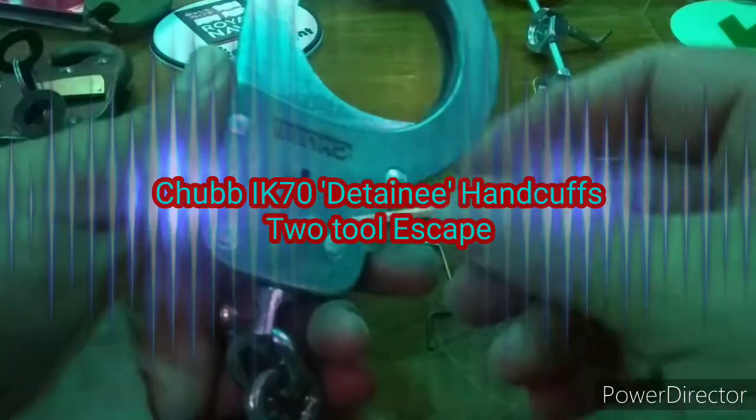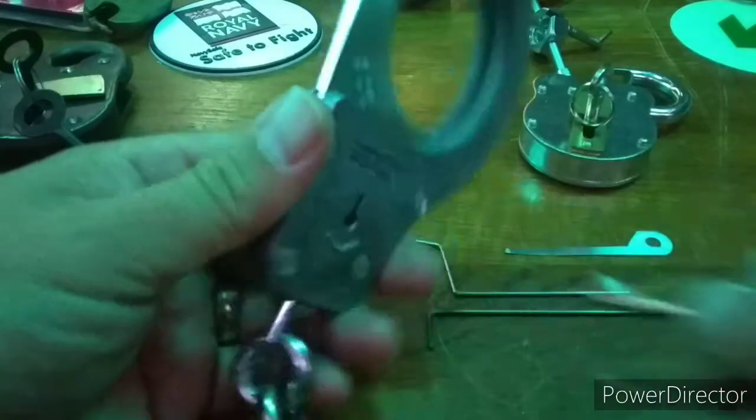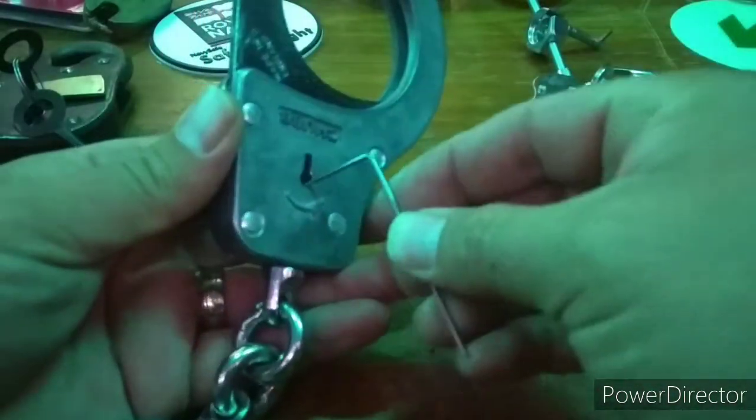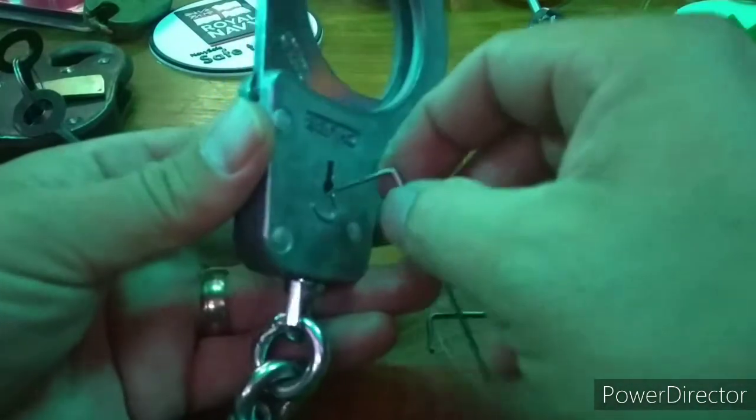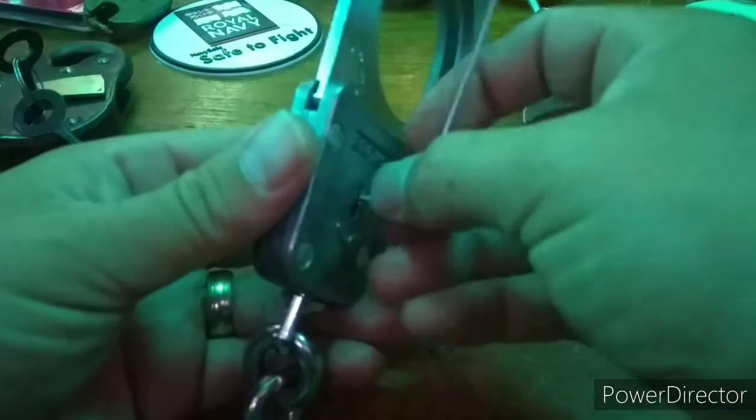Okay everyone. We are going to revisit the Chubb IK70 detainee handcuffs. I previously demonstrated a single wire method, but I'm not that brave to risk crunching my wrist. So an alternative solution had to be found. This is my two wire technique.